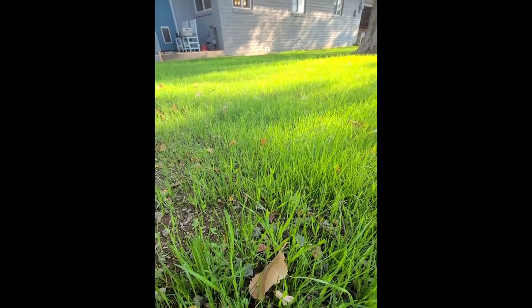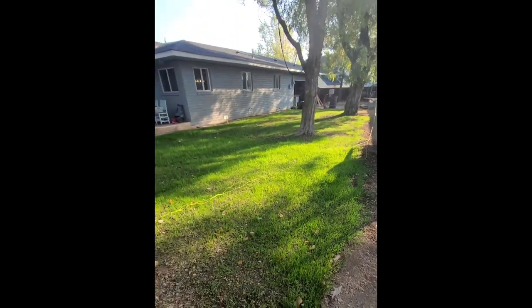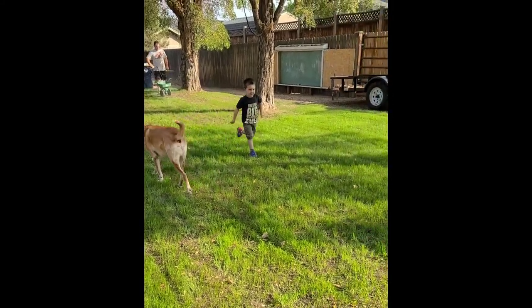It gets better and better. This is about four or five weeks after we set the grass seed. You can see here there are some spots that need to be filled in a little more — some bare spots.